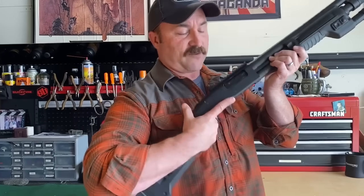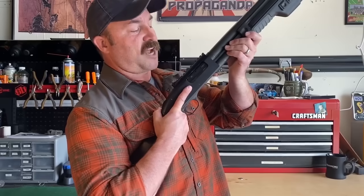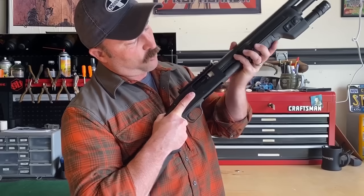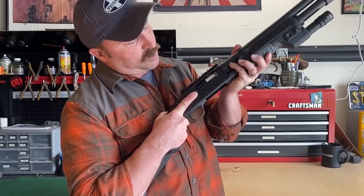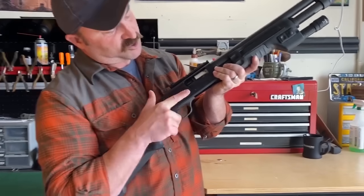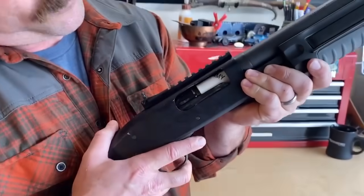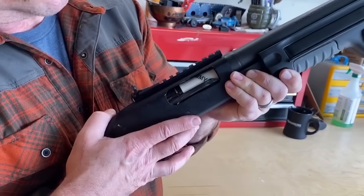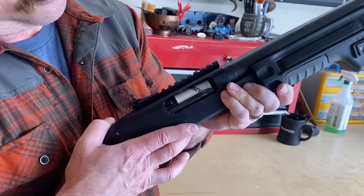To do that, I'm going to once again depress that cartridge lever. I'm going to maintain control of the shotgun between my arm and my body, and I'm going to ease that forend to the rear. Once I bring it back, you can see those dual extractors maintaining control, and it's going to clear that chamber and that elevator will come up and make sure that it doesn't fall through.